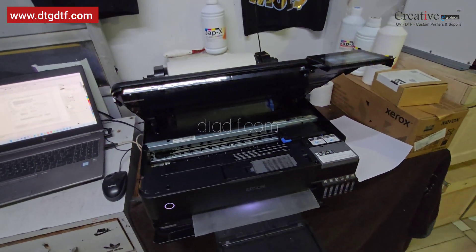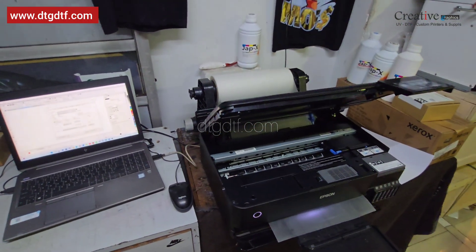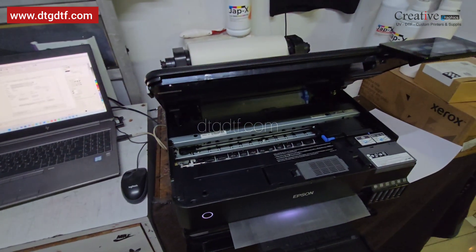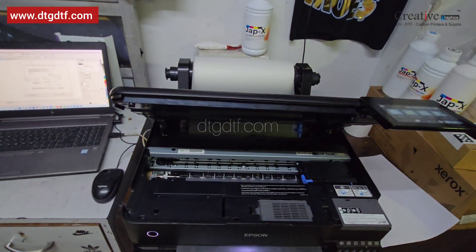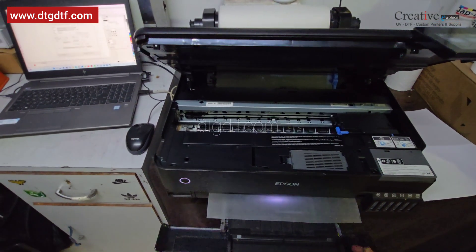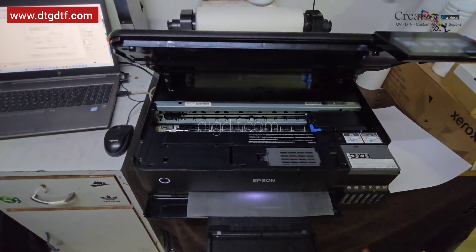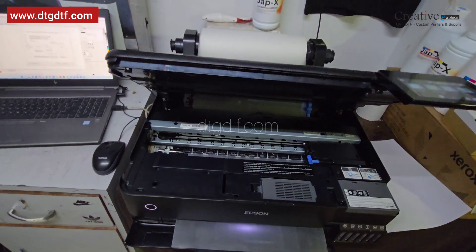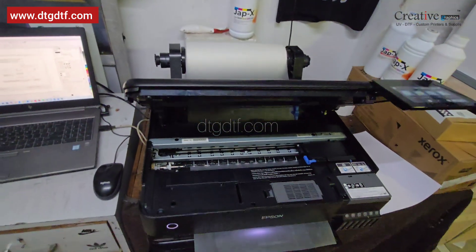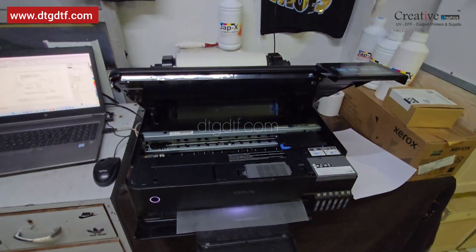The reason behind making this video was that so many people were stuck at the very first step — when clicking 'Load Roll', the printer asks for paper from the front tray. That happens because you have paper inside but have not selected the back tray as the default tray. That's the exact reason I made this video.